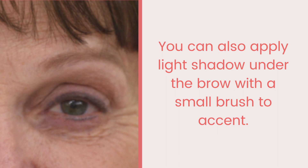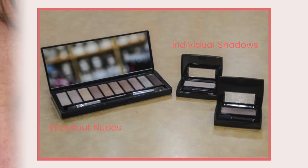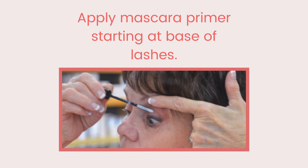This tidies up under the brow and accents the eye. You can choose individual eyeshadows or a set, such as Knockout Nudes. Apply mascara primer only on one eye at a time, starting at the base of the lashes and going upward. On that same eye, apply mascara — unless you have very dark hair, I recommend a brown-black instead of black.